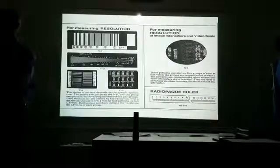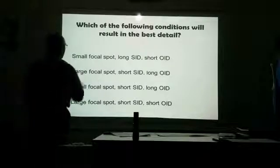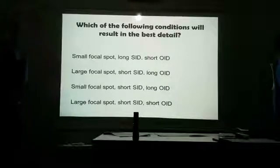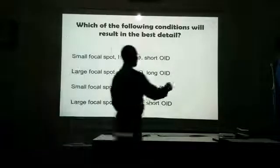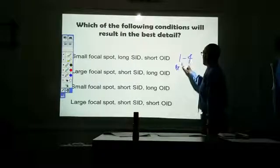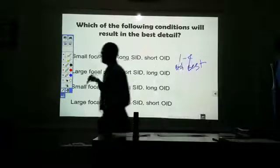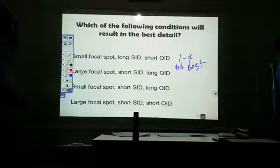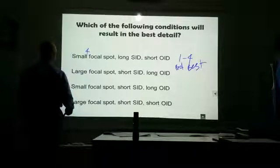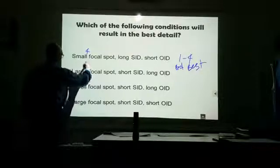So now if I were to give you a set of factors, can you tell me which will give the best detail? Let's pick a range of one through four — one being bad, four being the best, worst to best. What's going to give us better detail: small or large focal spot size? Small. So small focal spot gets a four.